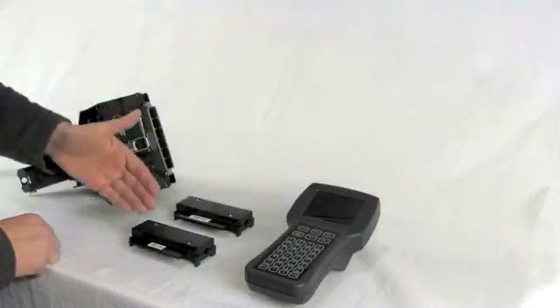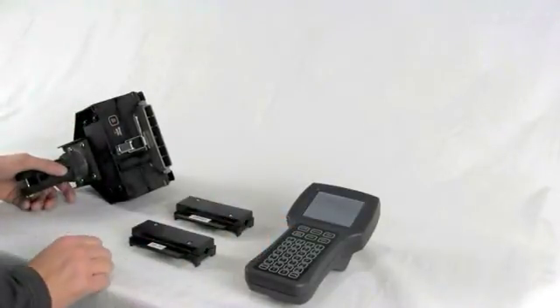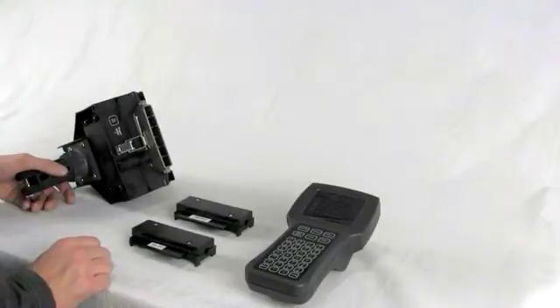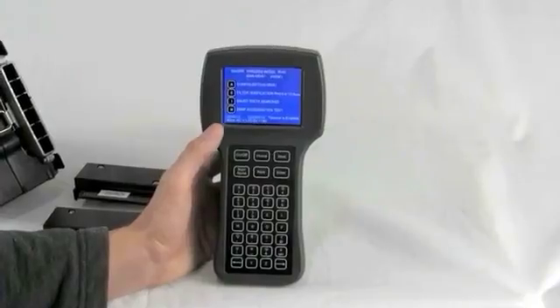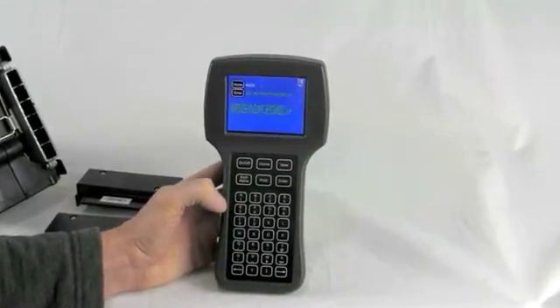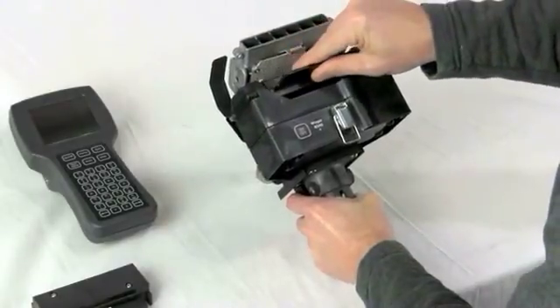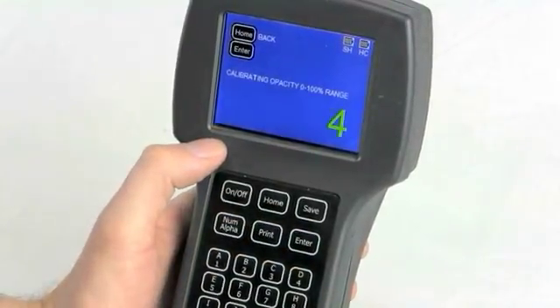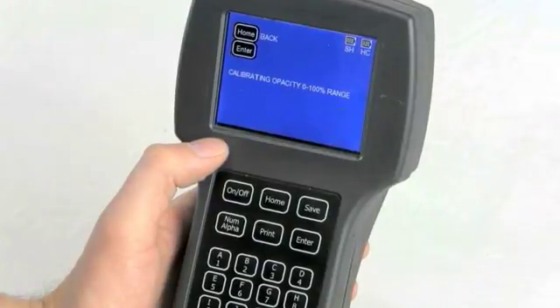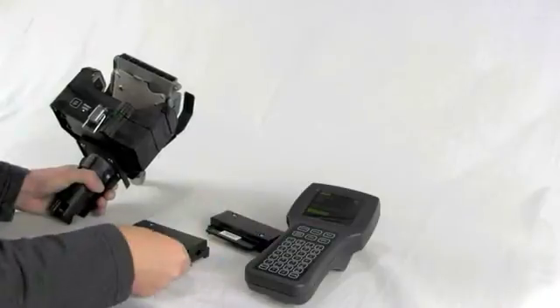To run a filter test, you will need the following: the sensor head, zero filter cartridge, the test filter cartridge, and the hand controller. Power on the sensor head and then power on the controller. Unhook the latch and squeeze the trigger to open the sensor head. Press the E button to begin the filter verification test. When prompted, insert the zero filter. Hold the zero filter by the label and at a downward angle, insert the filter. Press the enter button to begin the calibration. When the calibration is complete, remove the zero filter and add the test filter.